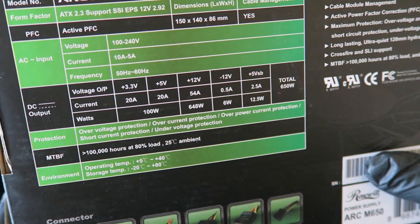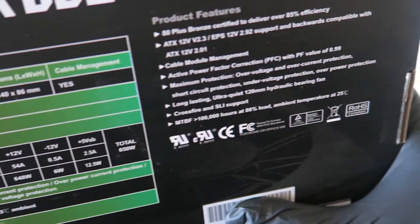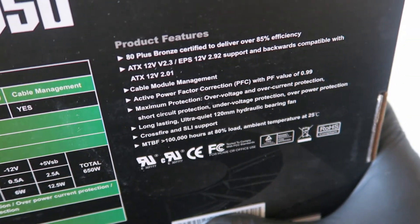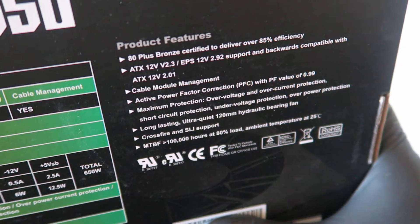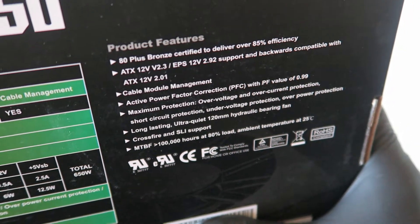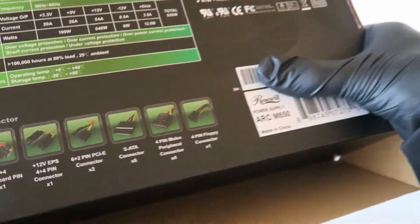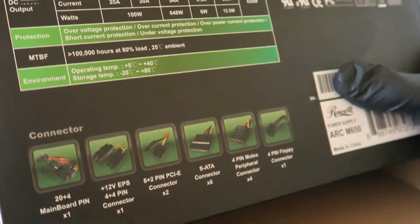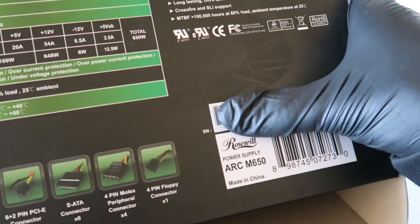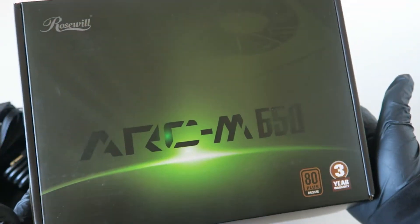It shows a single 12-volt rail at 54 amps, single rail. It shows the 80 Plus rating, cable management, and it's 85% efficiency. It comes with a three-year warranty. This was a quick unboxing video of the Rosewill ARC M650 power supply. Thanks for watching, bye!